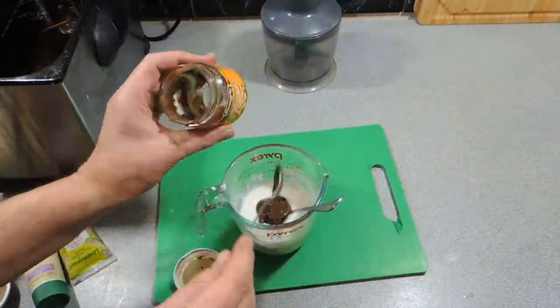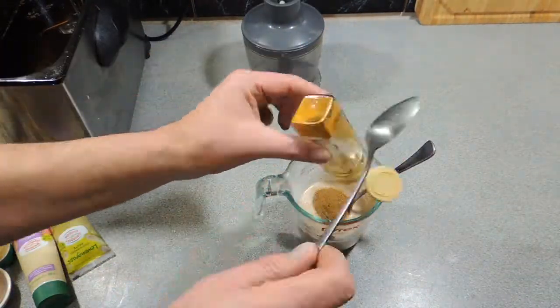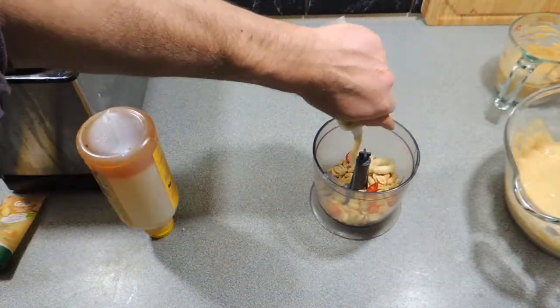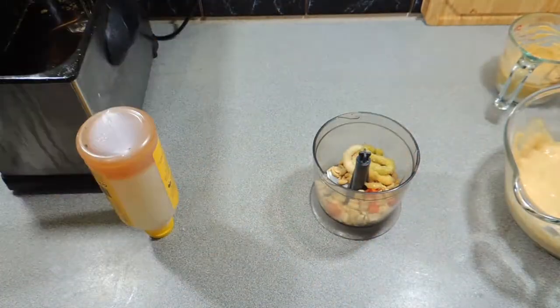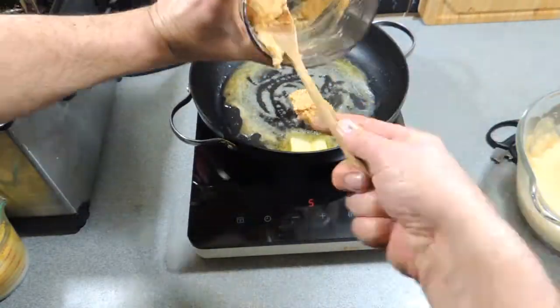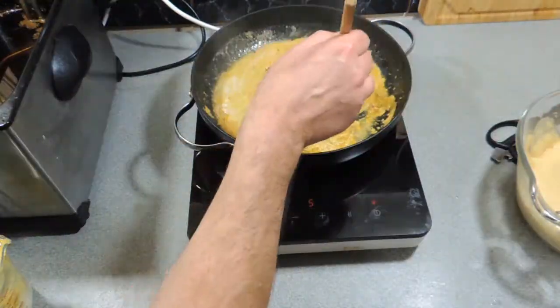First thing we need to do is make our sauté sauce. You could use a pre-bought sauce if you want, but we're making this one from scratch. Go back and watch my sauté sauce recipe — it's quite easy and simple, and it will stay in the fridge quite comfortably overnight or even two nights.